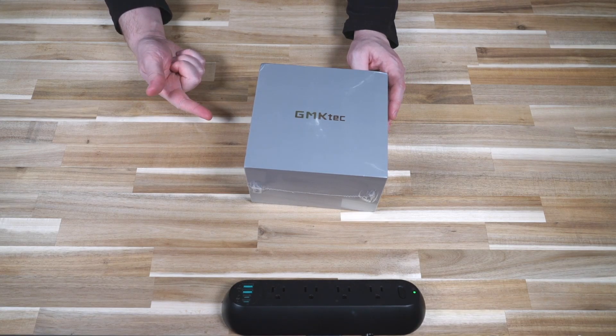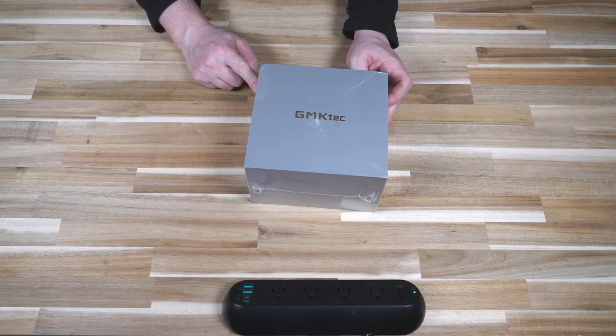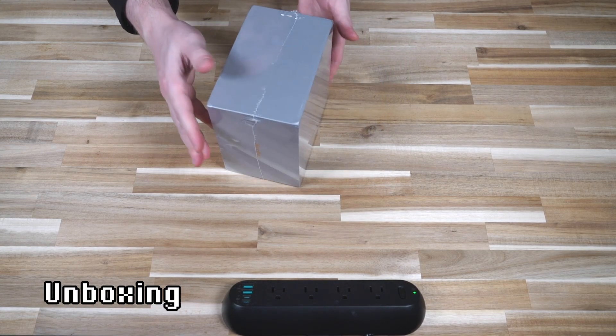Then you have the 16GB of RAM and 512GB SSD, which is this model here, and then you can also get it from the factory with 16GB and 1TB of storage. Interestingly enough, those aren't the maximums for any of those configurations. Let's go ahead and open the box right away and see what's inside.